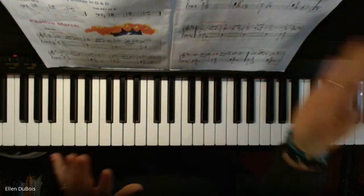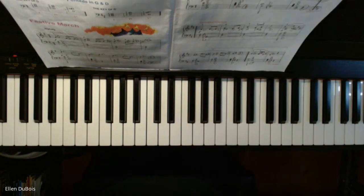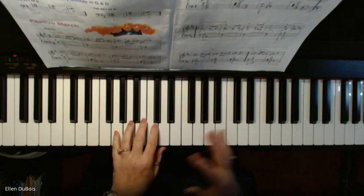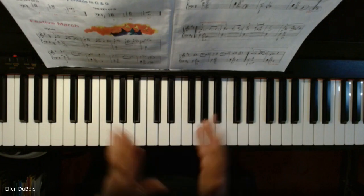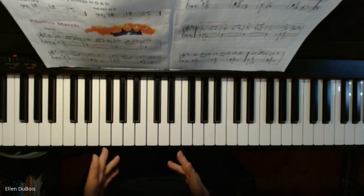Then all of a sudden the curveball is thrown at you, and you've got two sharps to remember. Along with that, you're playing block chords in your left hand and holding them for extended periods of time because they are all tied together. There's just so much happening, and you're doing a lot of pedal work in this piece, Festive March.